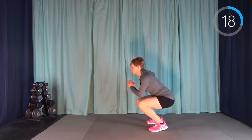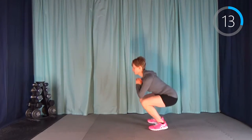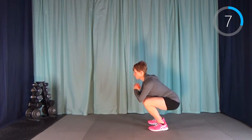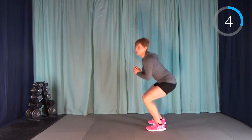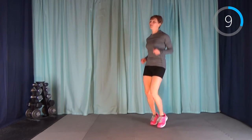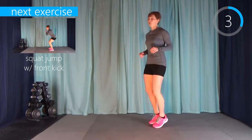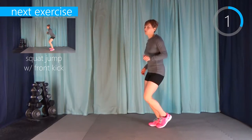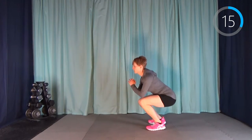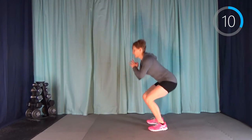Back into that squat jump with a front kick. Now if you're trying to keep this low impact, you're just going to squat down and then come up for a kick. There's no reason you can't still work hard just because you're not jumping. I'm going to alternate that front kick each time, so make sure you're getting the left leg and the right leg in there.